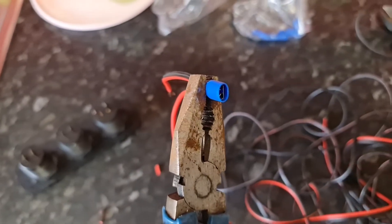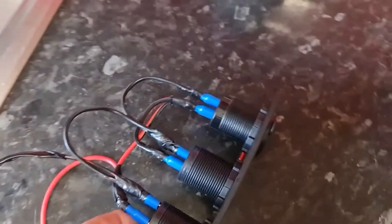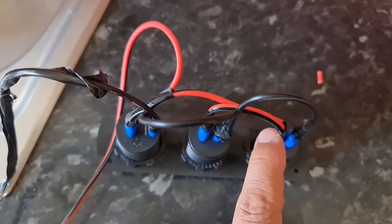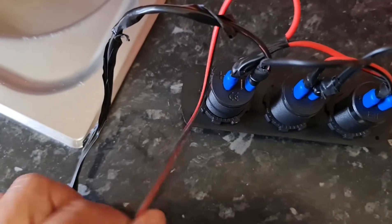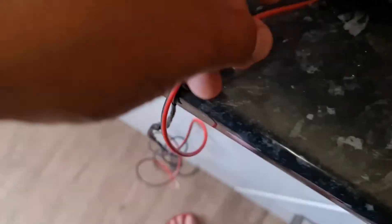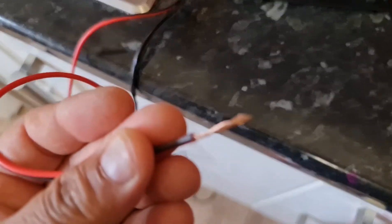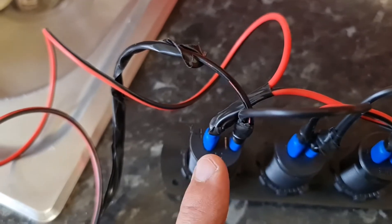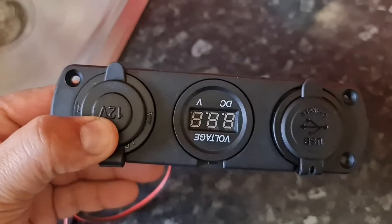I have wired it up now. As you can see I've got the positive running to the positive there, then running to the positive over here, and then I've got this coming out which will go to the positive on the car wherever I find the power source. I've done the same with the negative — same again, same again — so now we've got a whole circuit connected and everything looks tight. We'll get ready to fit this now.